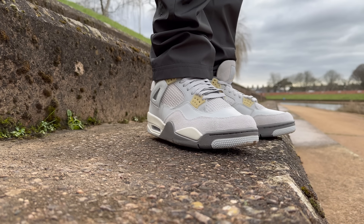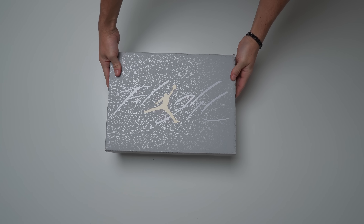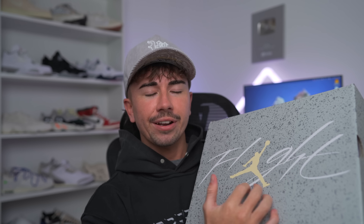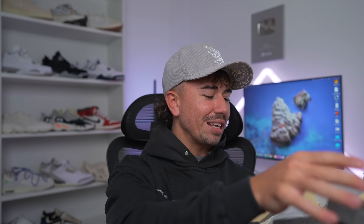Here we have the box — another one of these special packaging Jordan 4 boxes that we saw quite a lot last year. We've got it once again on this pair. You can see all of the speckling all around the sneakers and then that flight text with the Jumpman right in the center. Just the color of the box looks really, really good, but let me show you what's inside.